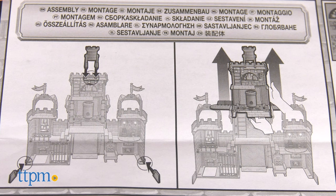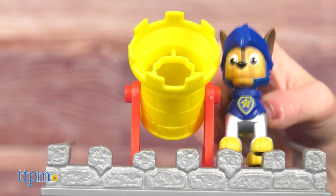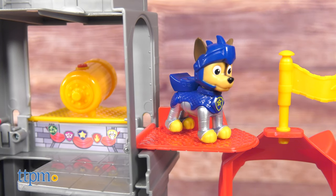Adults will need to assemble some of this playset, and it's for ages 3 and up. There are a lot of cool features in this castle — tell me in the comments which one is your favorite.